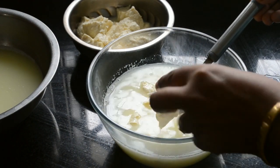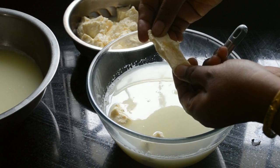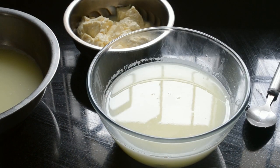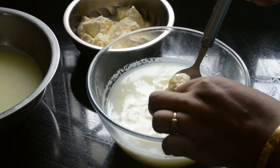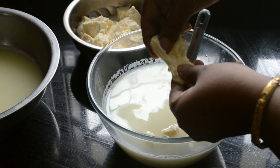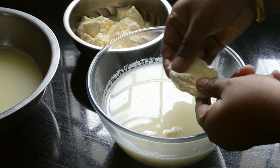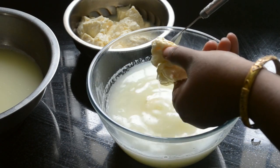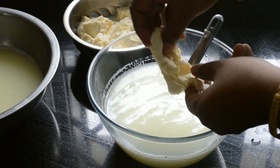You can wear a glove if you can't bear the heat. If the cheese breaks, it needs to soak for more time. Test it until it becomes nicely pliable. Now keep on folding and stretching.